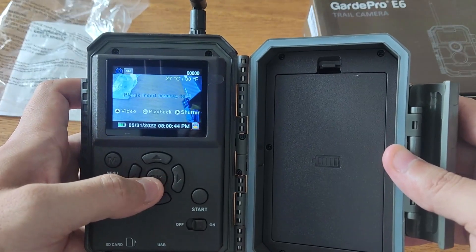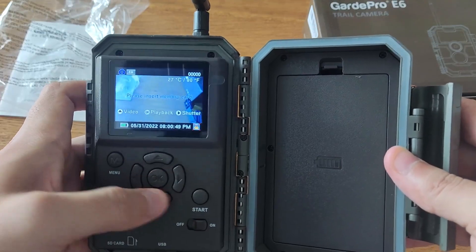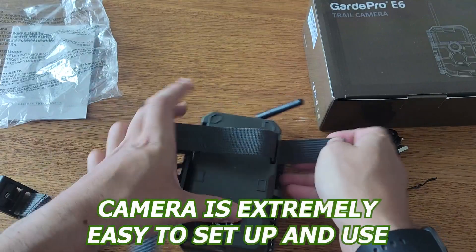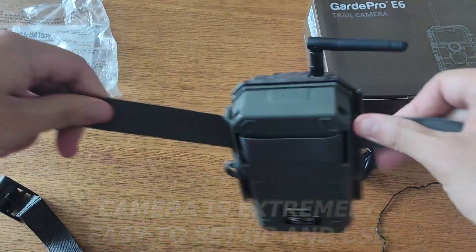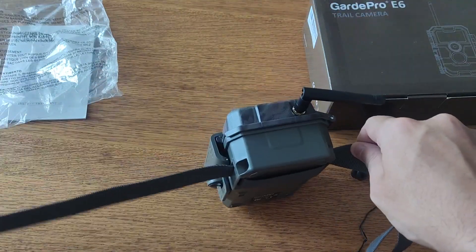I've been using the GuardPro E6 trail camera, Wi-Fi 24MP 1296P game camera, and I have to say that I'm extremely impressed by the quality. The camera is extremely easy to set up and use. It has a simple user interface, and the quality of images and videos that it captures are impressive and not blurry at all.